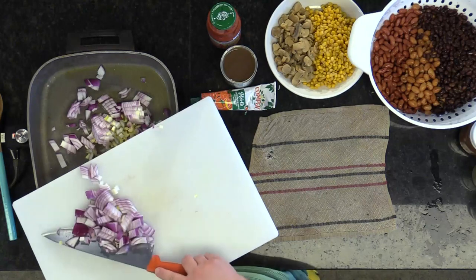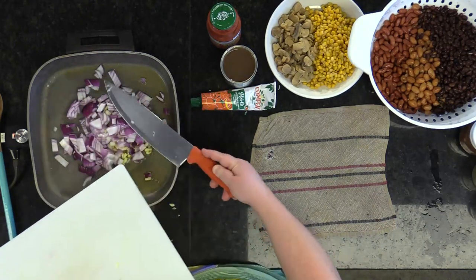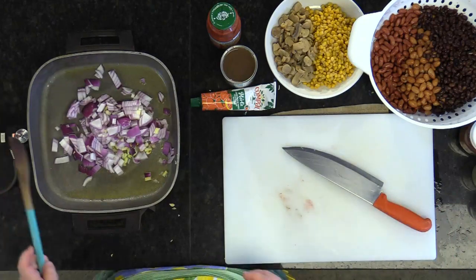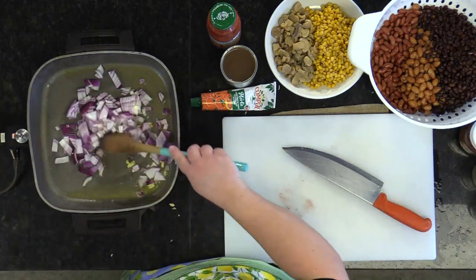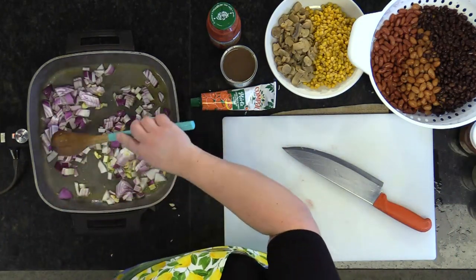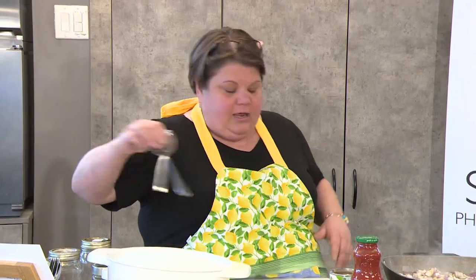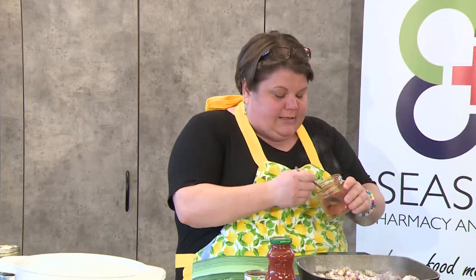We're going to put the beans in, and we've got our onions in here — we're going to stir it around. In the pan right now we have garlic, onions, and olive oil. This, my friends, is where you put in your spices. You want your spices to cook — you want the oil to get your herbs and spices all activated.